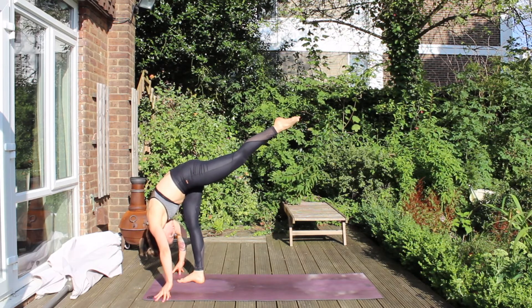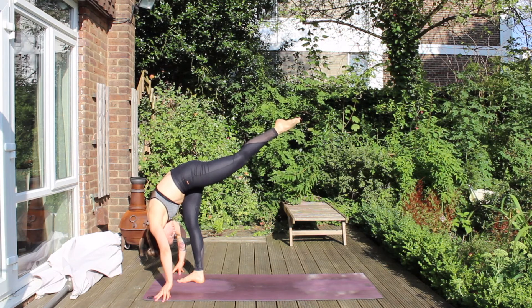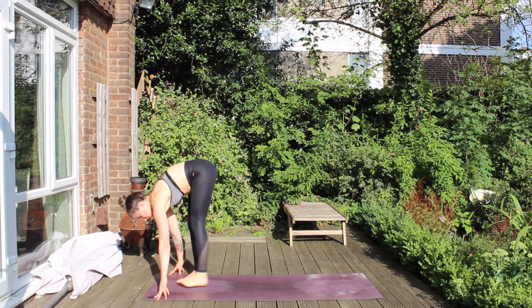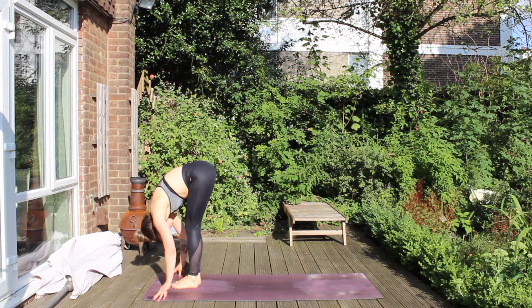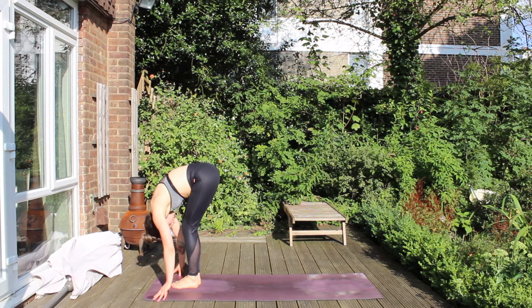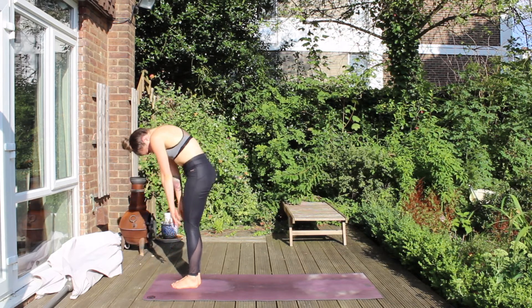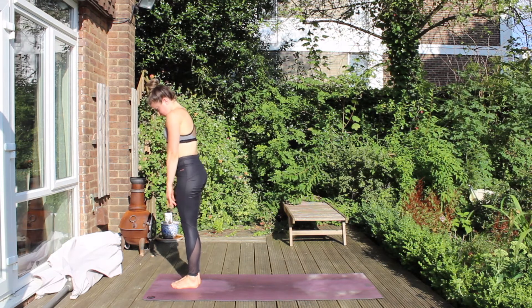From here, we're still squaring our hips and kicking through our left heel, melting down the chest. Then lift up the chest halfway and place the left foot by the right foot. Have a little fold. From here, slight bend into the knee and begin to stack it up vertebrae by vertebrae, rising to stand. When you get there, roll your shoulders back, face your palms ahead.